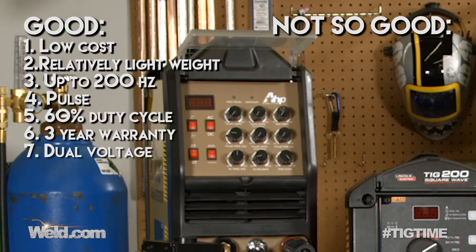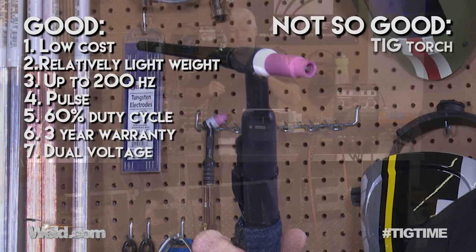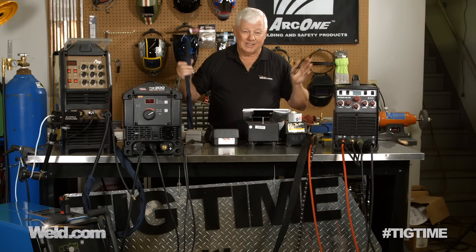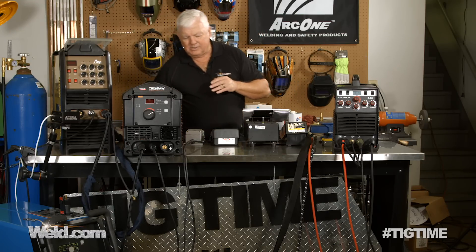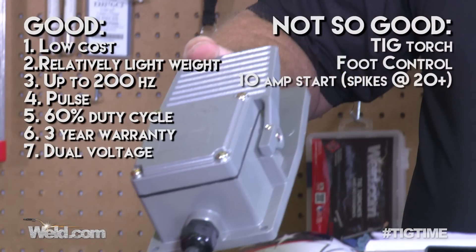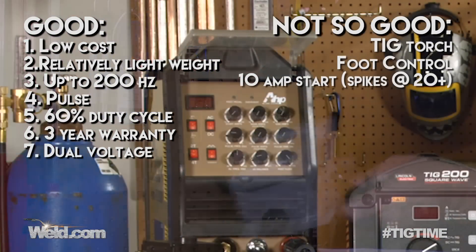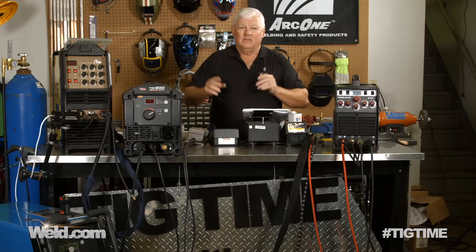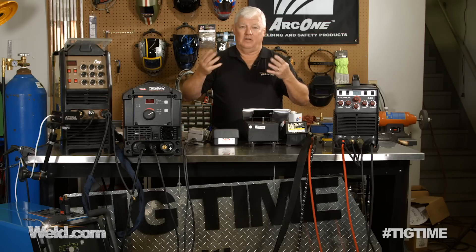Let's take a look at the TIG torch that comes with the AHP. Most manufacturers — certainly the imports — come out with what I call the club: very cumbersome and hard to work with, but easy to produce. Typically you end up replacing it. The foot control is another issue — I've actually thrown this one off the set on previous shows because it slides around and doesn't have precision control. Just know that the price point of the machine may mean you'll have to add accessories to make it a good working machine. In this case, it'll cost about $250 for add-ons like precision torches and kits.